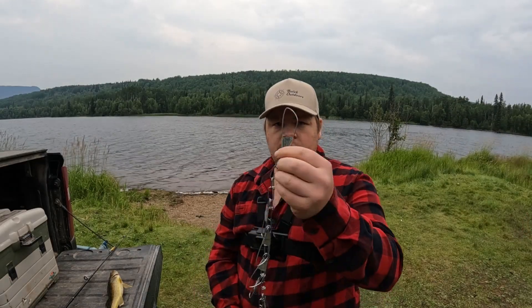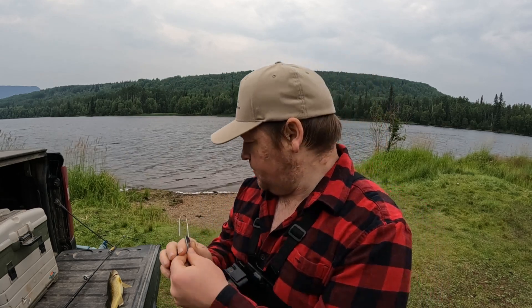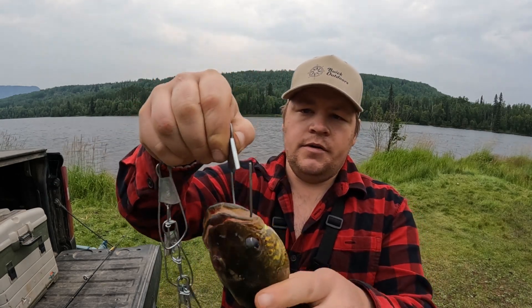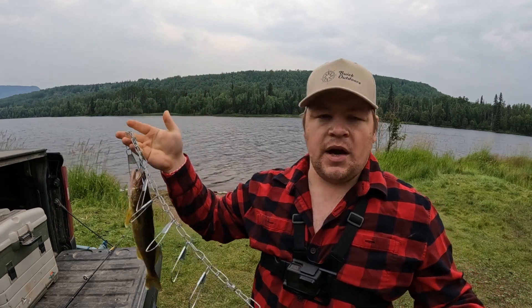We're gonna be here a little bit longer, so they've got this little fish chain here. You anchor one end down, and then — kind of like the leader — you pop it out, take your fish, run it up through the gills so it comes out the mouth, and clip it back into place. Then you put the fish back into the water and anchor that side down. That way your fish stays nice and wet and doesn't dry out, especially on a real hot day.